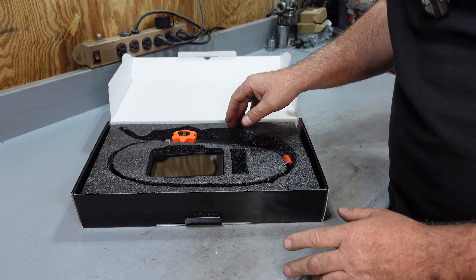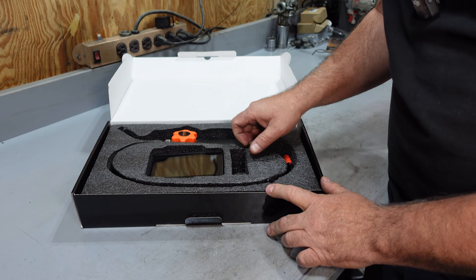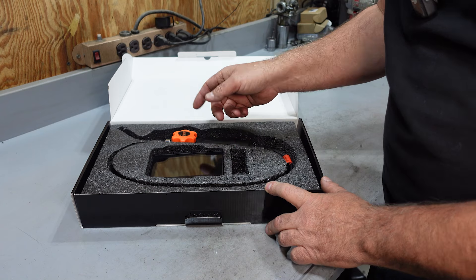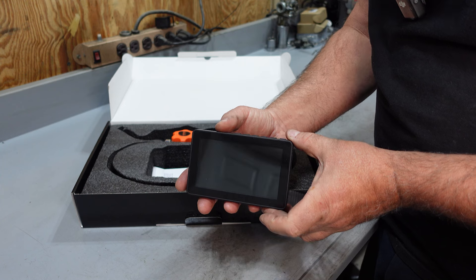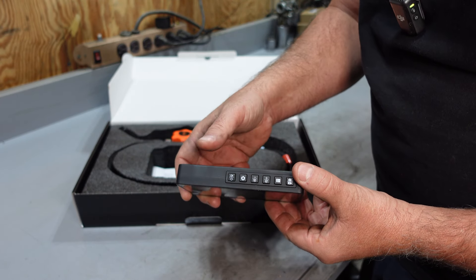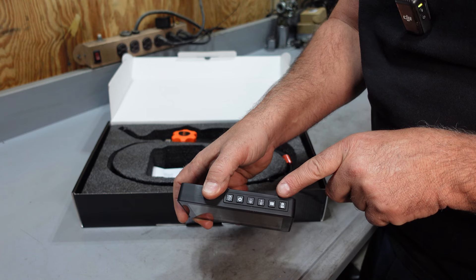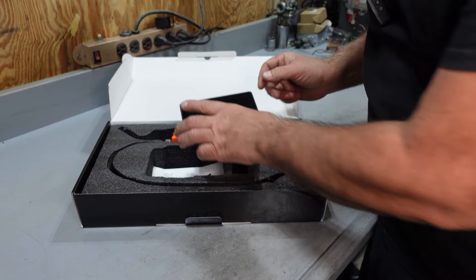I've already opened this up and used it. The screen has a protector on it, it's in a bag, and it does come with a charger. It just charges through USB-C, which is great. Here's your screen. On the top, there's a bunch of buttons from settings to be able to manipulate through the menus, a power button, and to be able to review your photos and videos, which we'll get into.